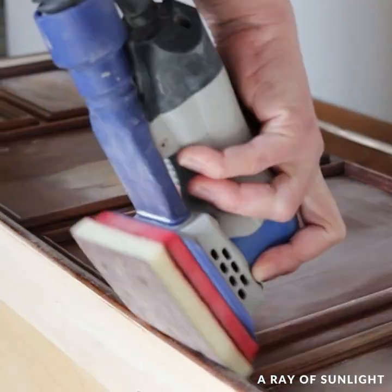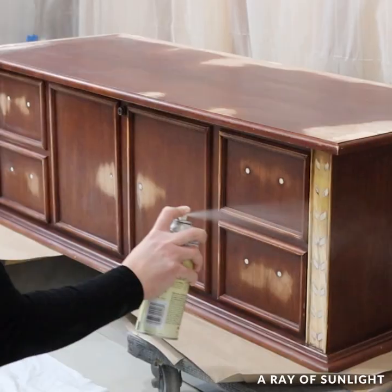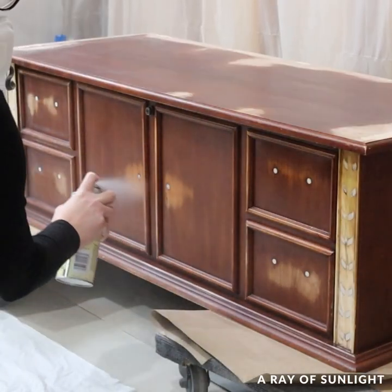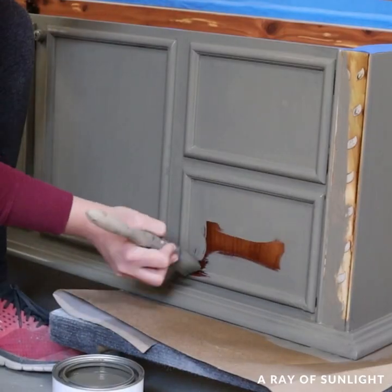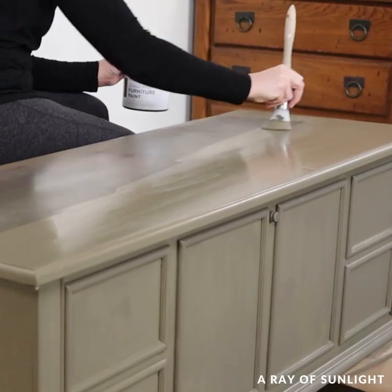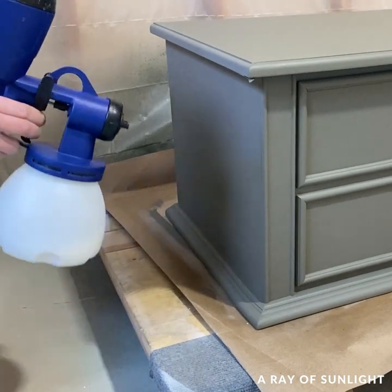Then I sprayed my primer on it, and the next day I painted it with Hous and Canvas's paint color called Underground. Then I sprayed on a top coat to protect the paint.